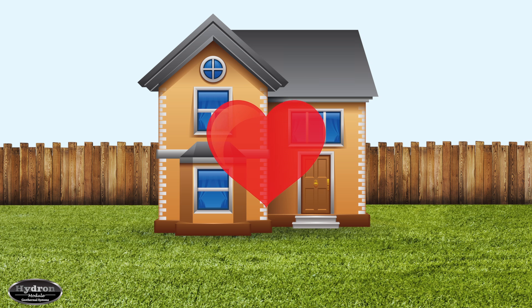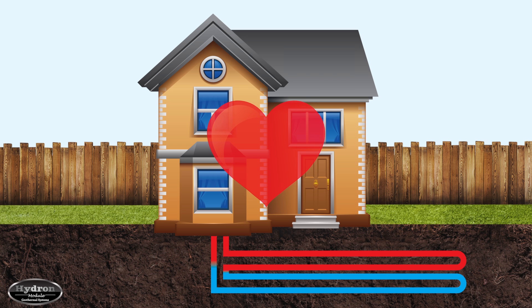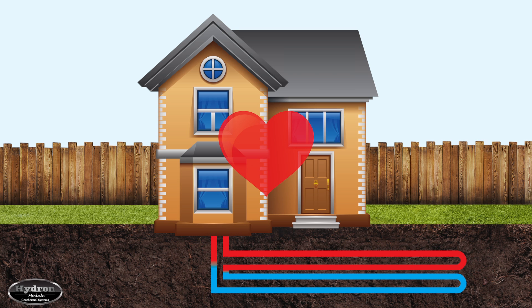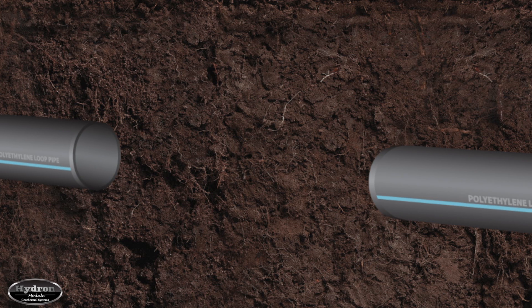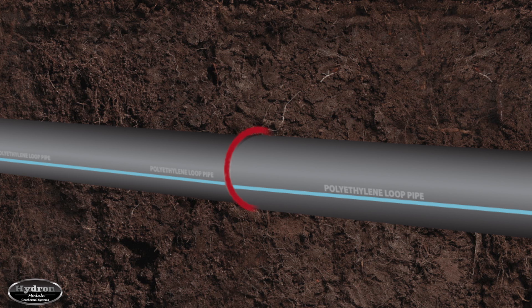Every workhorse needs a strong heart. For your geothermal system, that's the loop field buried in the ground. Your loop field is made up of a series of high-density polyethylene pipes. To add to the strength and durability of the loop system, all the joints and connections are heat fused to create one continuous length of pipe.